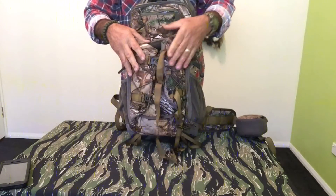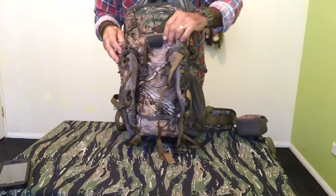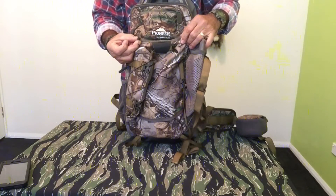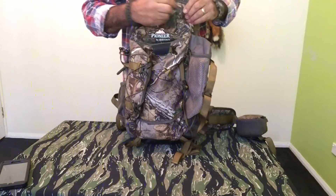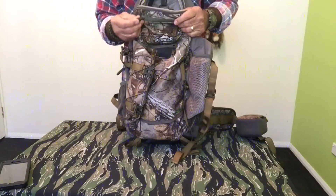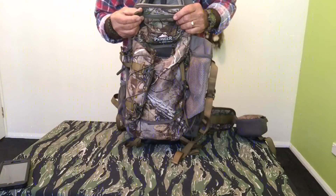All in all, it's a very well made pack and the quality definitely shines through. All the zippers have got rubber-coated tabs on them so they've got a really nice feel, and even if it was wet or dirty you'd be able to handle them very well.